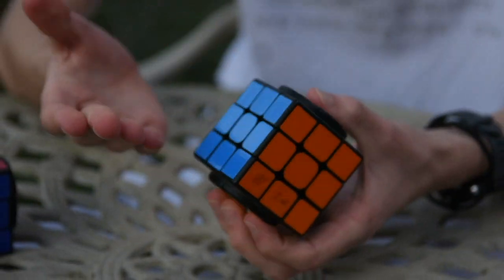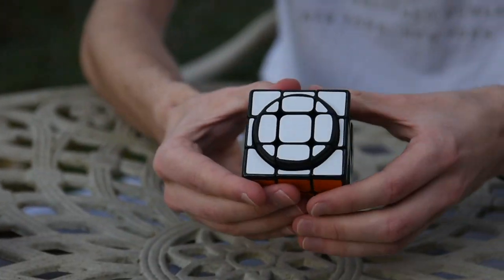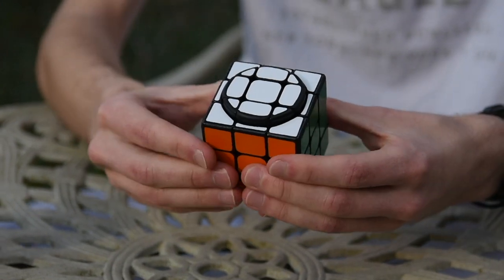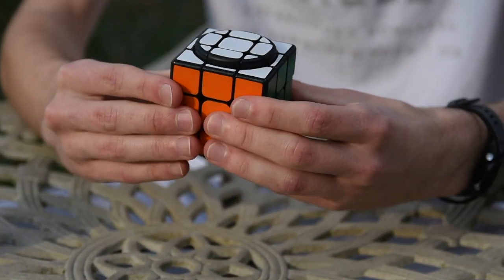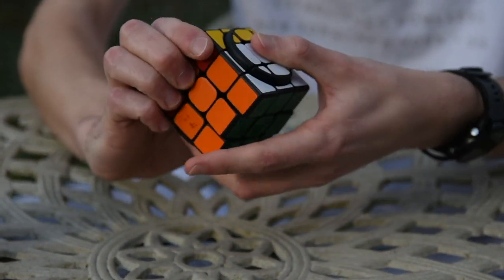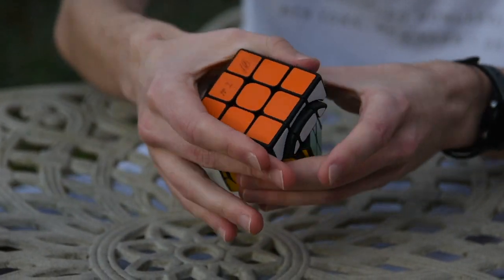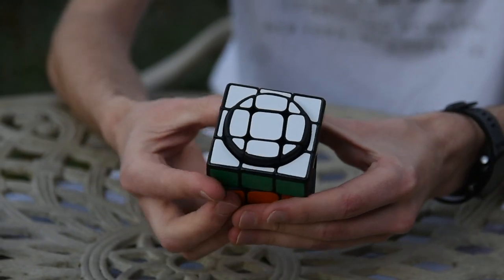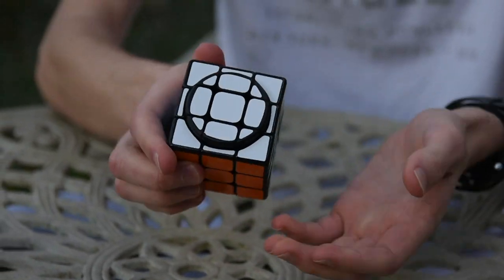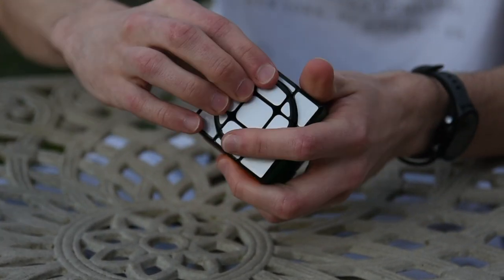Let me explain what this puzzle is, because some of you may have never seen the original version. This puzzle functions the same as a regular 3x3 — or actually a domino-type 3x3 — where this axis and this axis can only make 180-degree turns, and then this axis can make 90-degree turns.